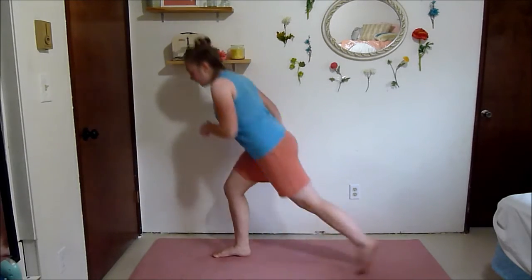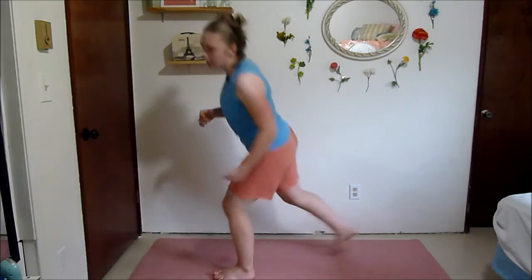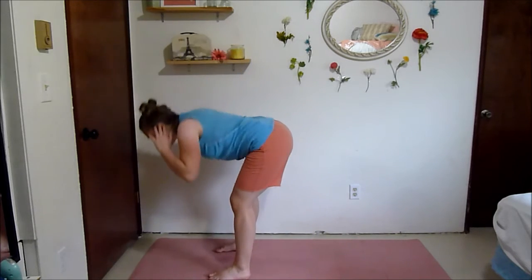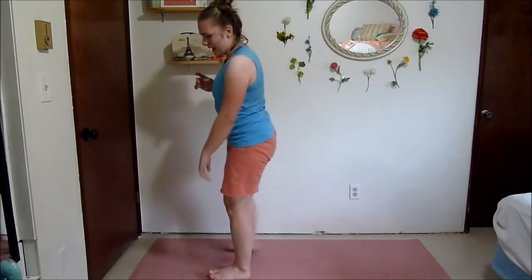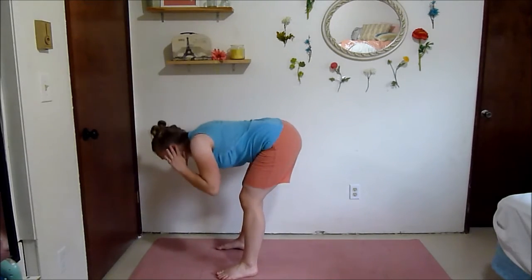Really dig your front heel down in that lunge — activate that glute. Squeeze your glutes on the way up.